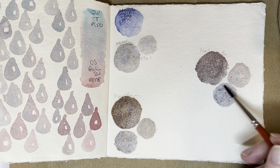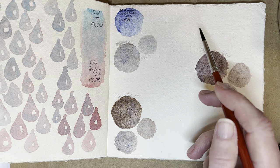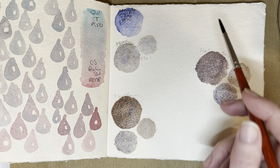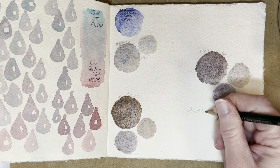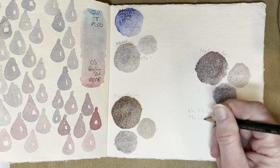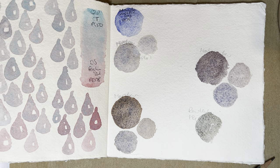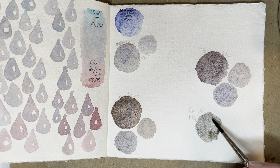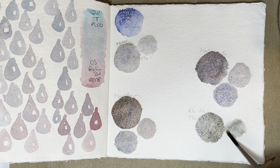Maybe I should do another one of these with a little bit more of the brown in. I just need to decide — I think I want to mix it with the Mars Black. Will I use the Raw Umber, or will I use the Green Umber? Let's try the Raw Umber. Because look, this gives you like a really nice, very muted browny green match, which can be quite useful for landscapes.